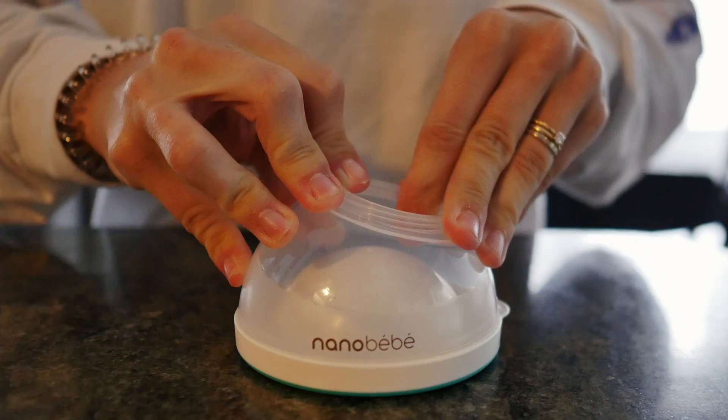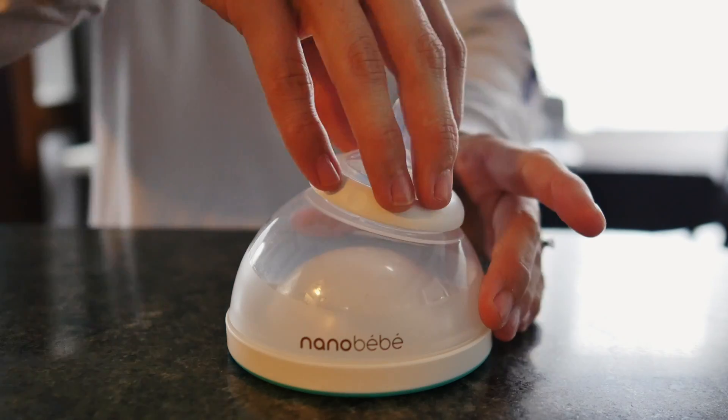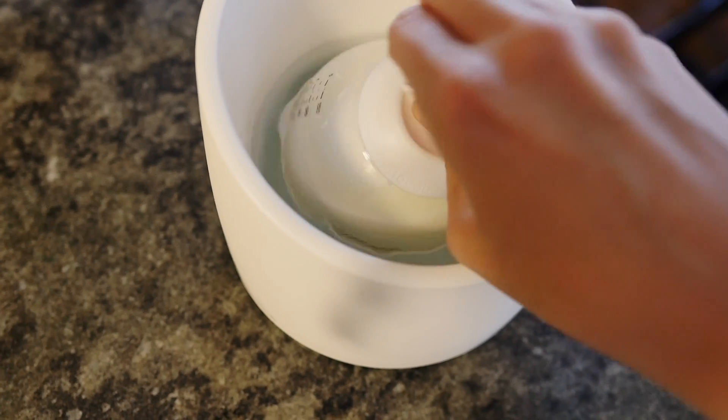I appreciate this most when I go to prep a bottle and I don't need to use boiling water. All you'll need is a bowl of warm water and it's evenly heated in minutes.